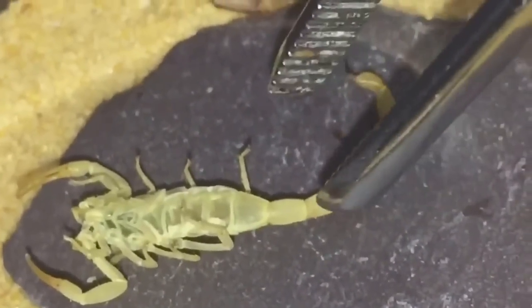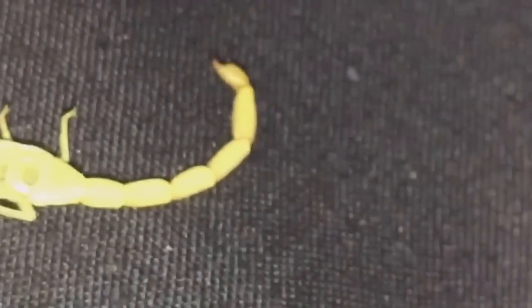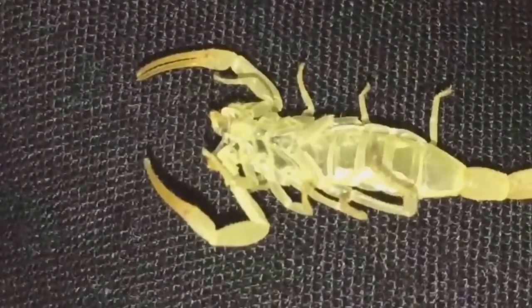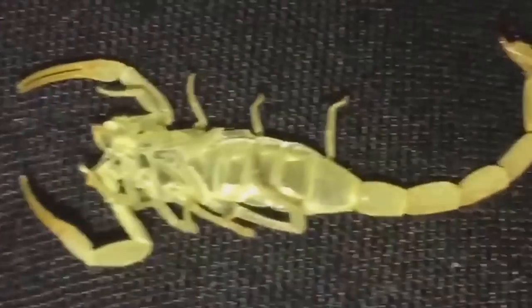Let's just take the molt out. I believe this is the first molt in my care, and I've had it a while — over six months easily. You can see everything there: all the legs, the claws, and the tail.